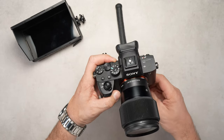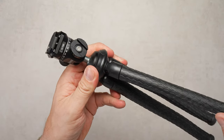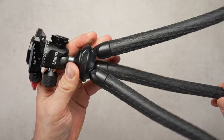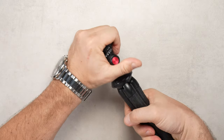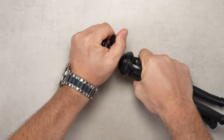Two things we noticed after using the MT35 for a while: the legs have two angles — close for travel or open at about 45 degrees — and it can sometimes get annoying that there is no way of locking them in each position. On our review sample we also noticed that you need to lock the head tightly to prevent the head from spinning.